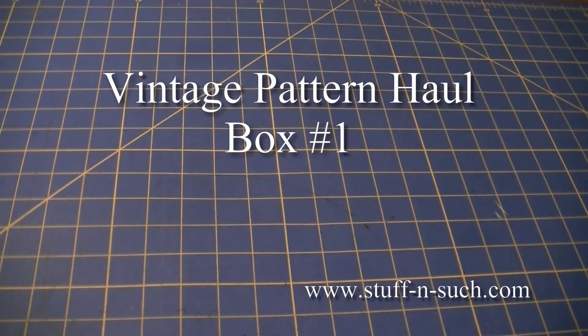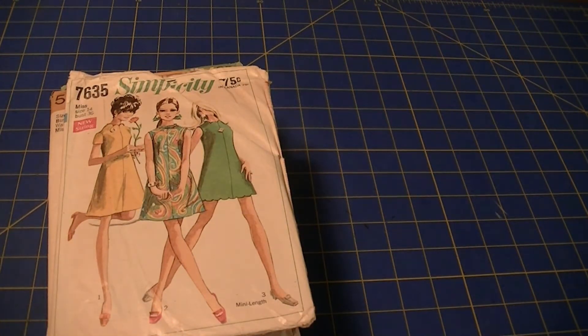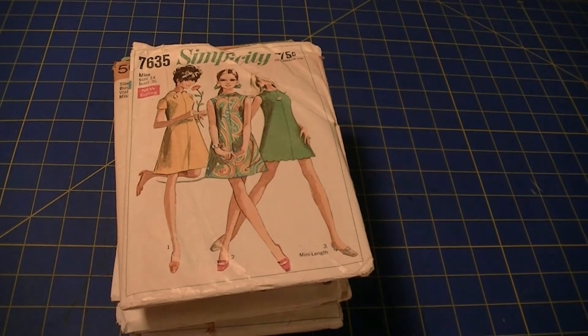Hello everybody, it's Lisa from Stuff and Such by Lisa — stuffandsuch.com. I'm just here real quick to go through these patterns that I got today in that haul that I showed earlier on my Facebook Live on my Stuff and Such Facebook page. I know some people wanted to see exactly which ones I had, so I'm going to try to go through these really fast.